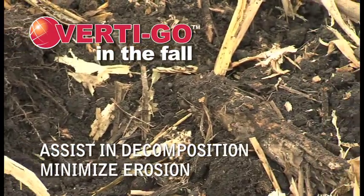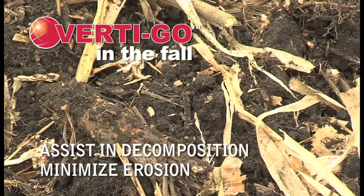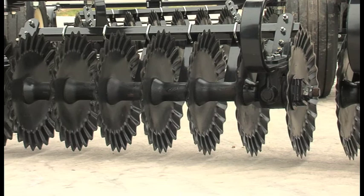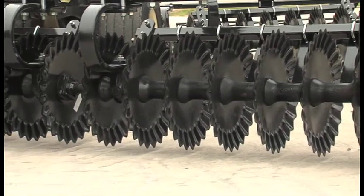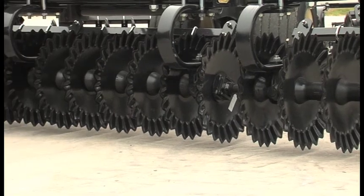Vertigo covers the residue with just enough soil to assist in decomposition and minimize erosion. Vertigo's soil razor disc blades not only cut through tough stalks, they stay sharper with use — better than competitive discs — for longer life.